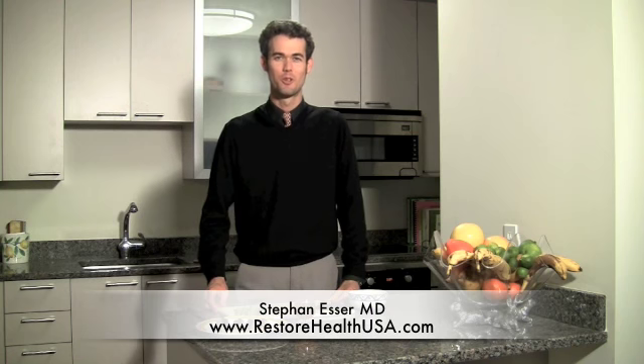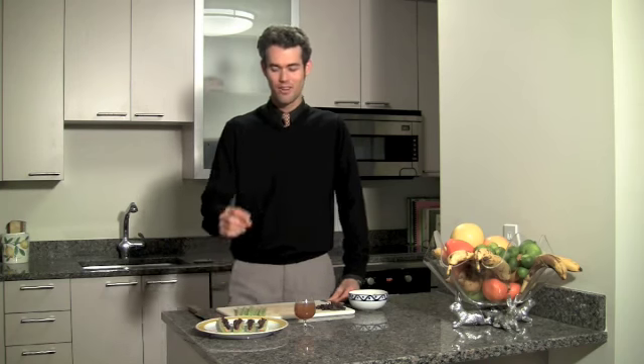Hi, my name is Stefan Esser with RestoreHealthUSA.com. Growing up as a child, I always enjoyed afternoon snacks. One of them in particular was ants on the log. Sounds a little strange, I know, but ants on the log is fantastic.